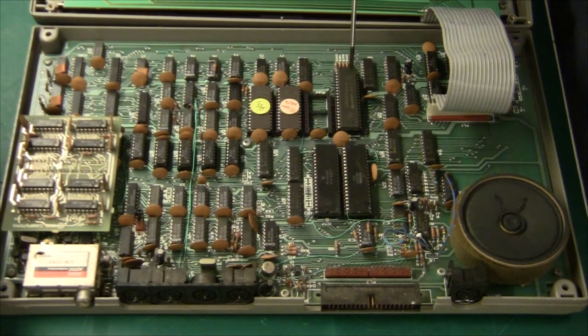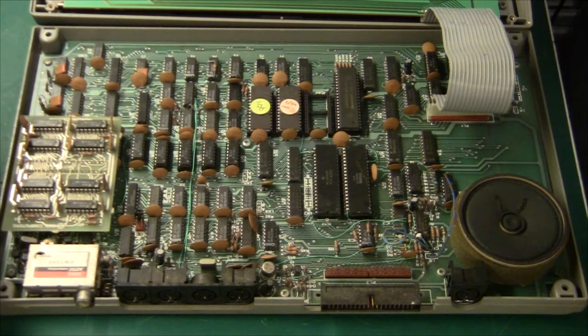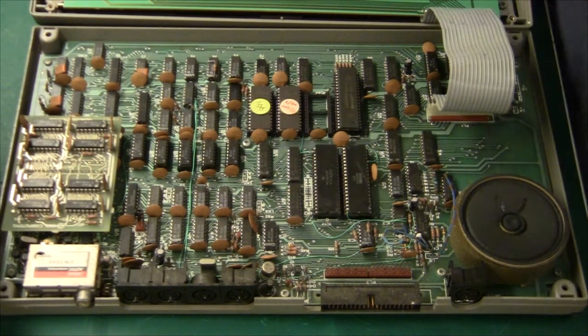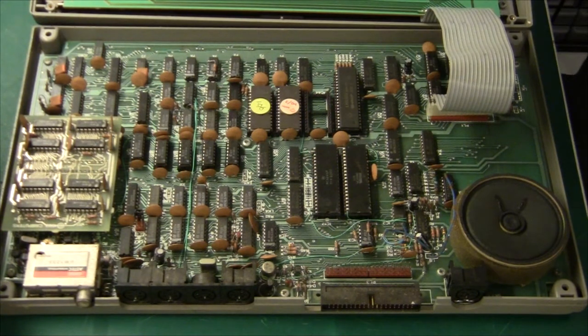We have a Z80 CPU, and this is from Sharp — labeled LH0080A. Next to it are the EPROMs. There are two pieces, number 2764, so two pieces — that is 16K of BASIC ROM. I think that is quite standard for this kind of era.